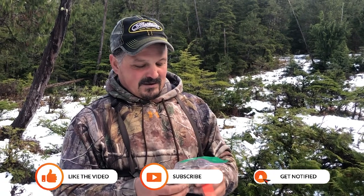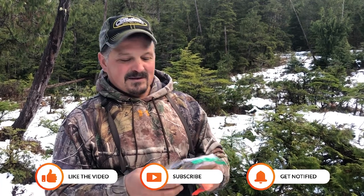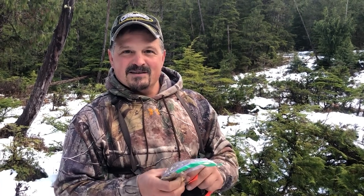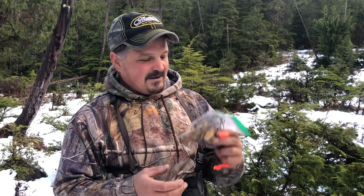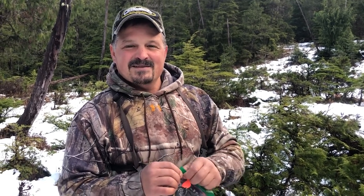If you like any of this stuff, please subscribe and give me a comment — let me know what you think. I just want everybody to be successful and have fun in the outdoors and whack them and stack them and know where your meat comes from. You guys have a good day.